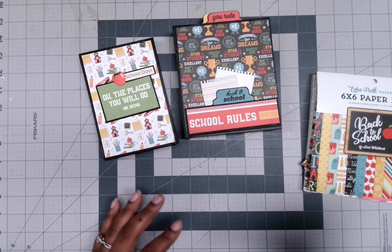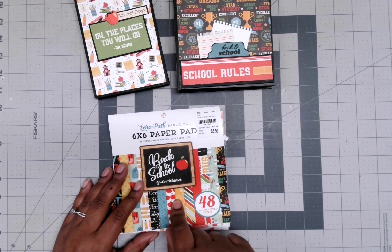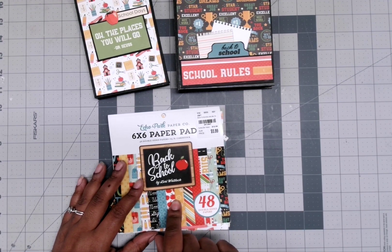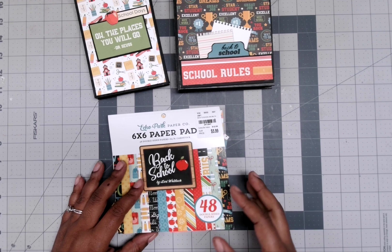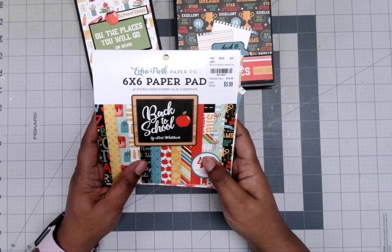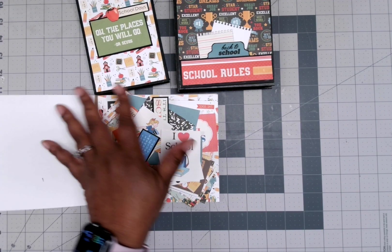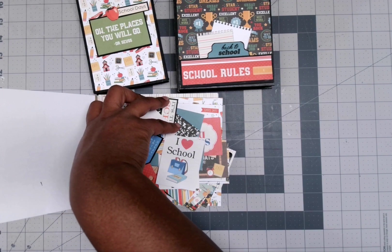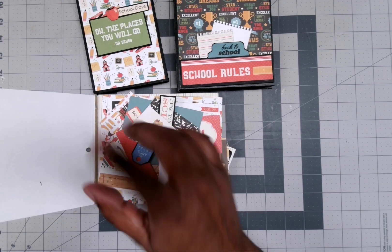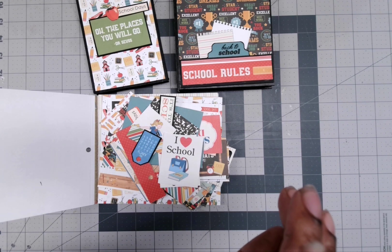Here with a quick project share. I'm trying to go through my 6x6 pads, so I picked out this Echo Park paper, 6x6 — Back to School by Laura Whitlock. I do have some scraps left of course, and my goal is to use this pad up so when I go back in the drawer it will be getting used.